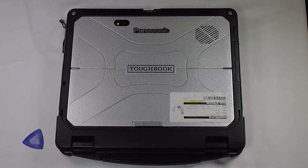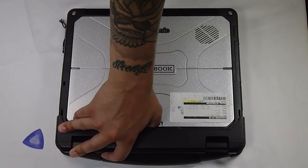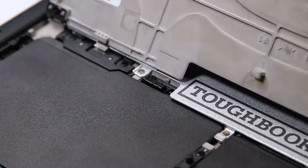First thing you want to do is open the front cover. You have to do that by pulling and pushing this little lever here. That'll expose the two battery slots.